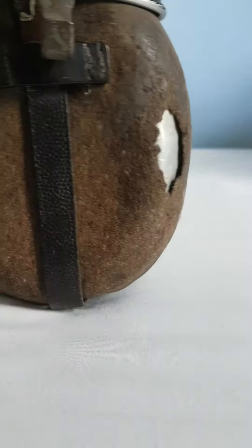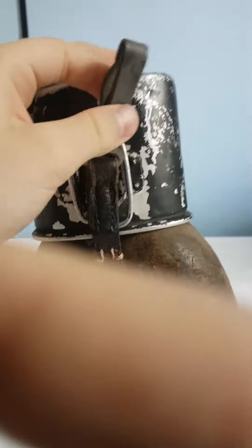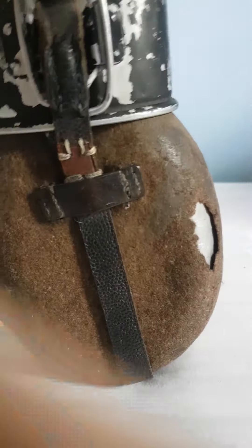Let's turn it around. We've got the bit where you would clip it onto your bread bag. And the back strap here, you can see there's more damage.